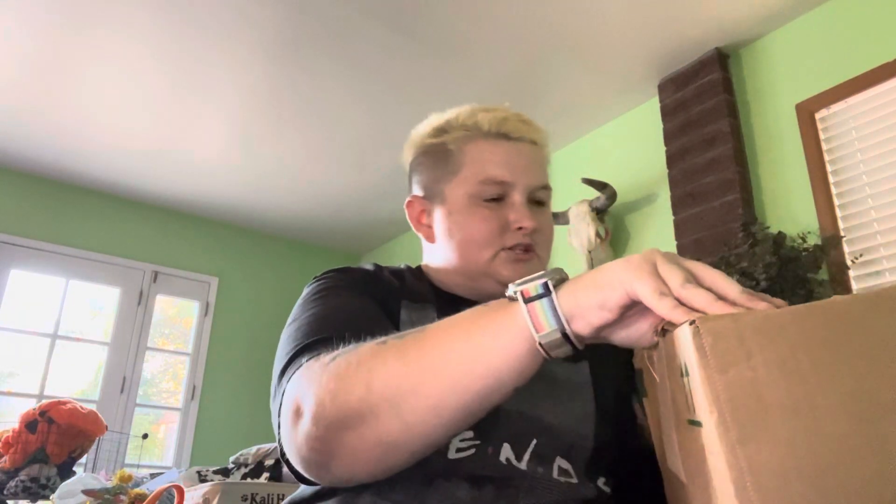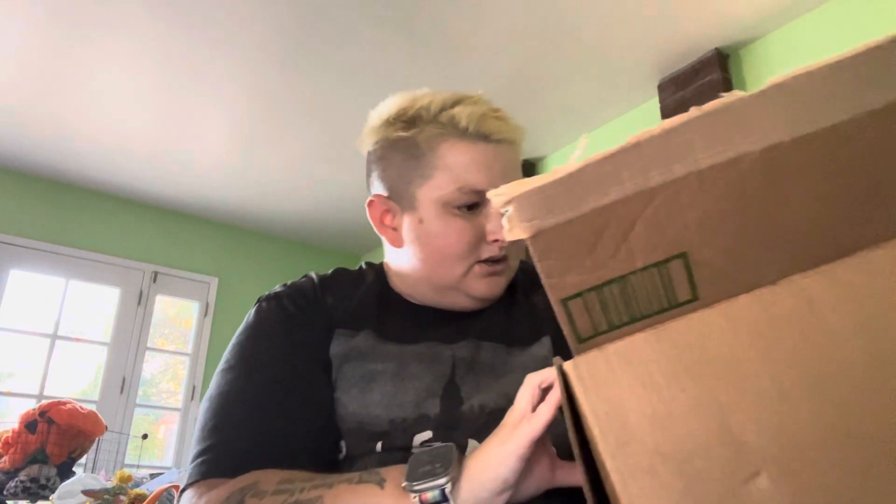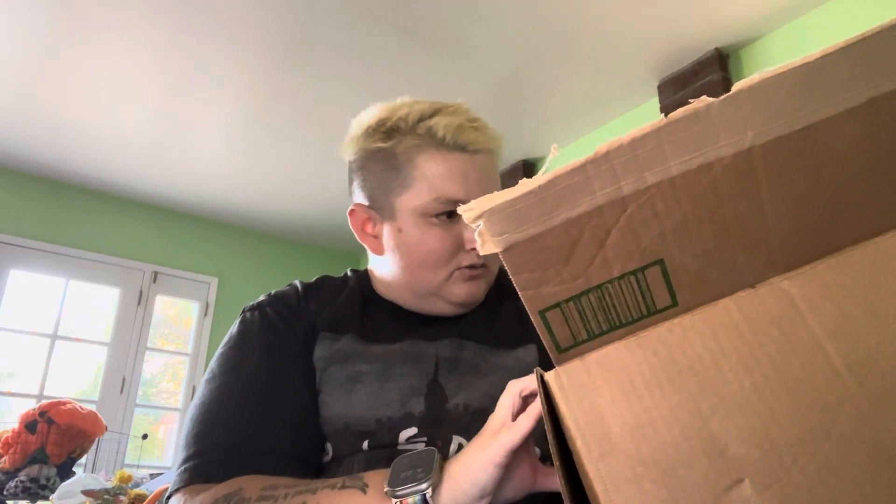Oh my god, am I excited. So I might vlog it while setting it up, although it's just like two seconds to put it up — although this is like a six foot tall one, so it might take a while.